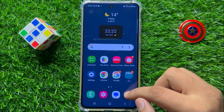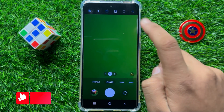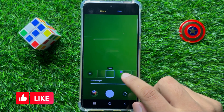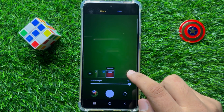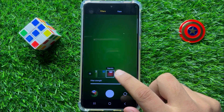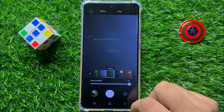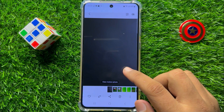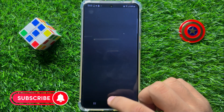First of all, open the camera app and then click on the filter icon. From here you can choose any filter — there are many filters available for your photo. After choosing the filter, click on the capture icon to take the picture. That's how you can apply filters before taking pictures in Samsung Galaxy S23 FE.